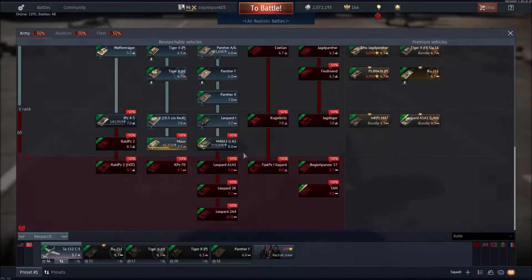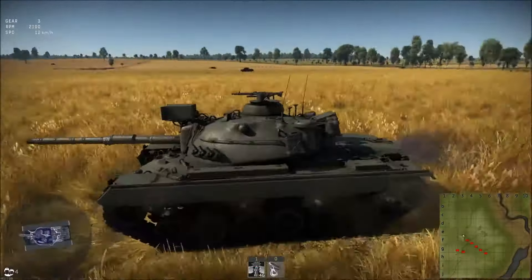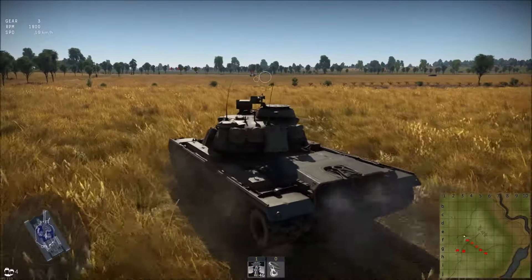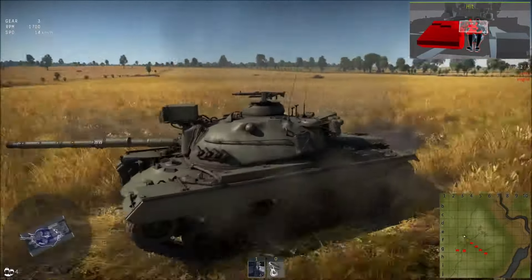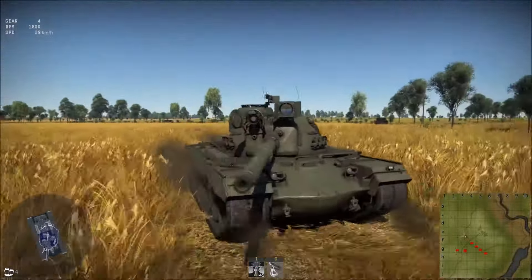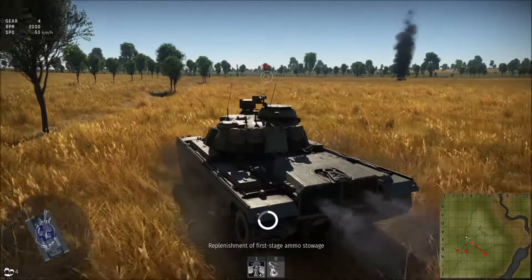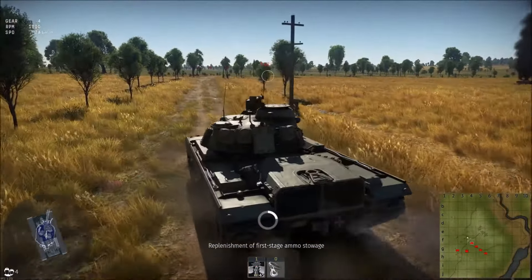On to Germany! First up, the M48A2GA2. This looks like an M48A2. Armor values: 110mm on the upper frontal plate, effective thickness 205mm. 90mm on the lower plate, effective thickness about 130mm. The turret is meh, and the gun breech is awful — you're going to get around 160mm all around — and it's a pretty big gun breech. But this thing is going to be a nice addition to Germany. It's going to be different from the Leopards since you can't rely on armor.